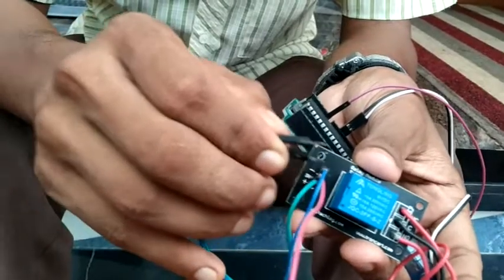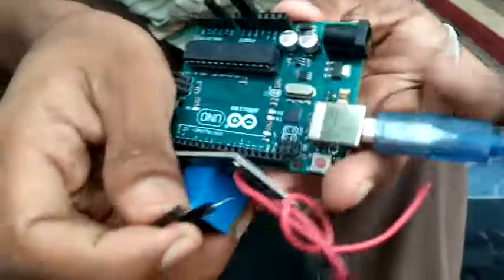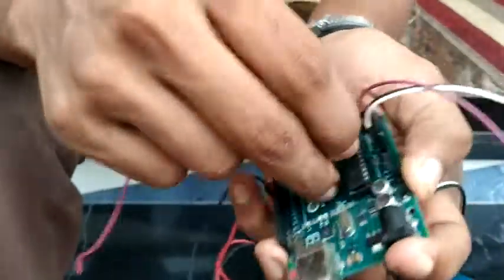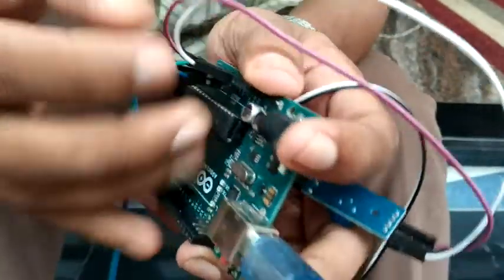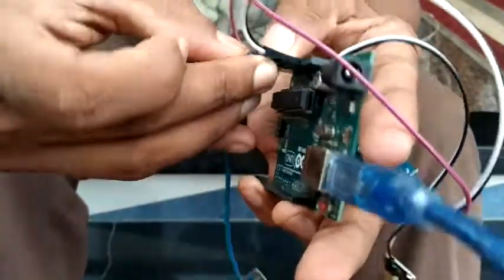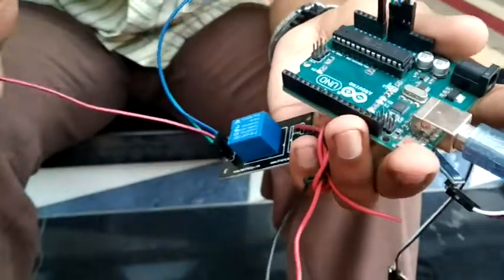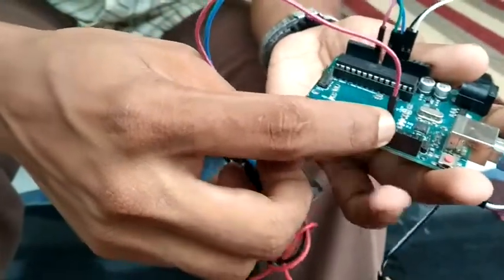The relay module has 3 pins: one plus, one minus, and one input. This relay module operates at 9V. If we have an Arduino, we can connect a 9V power supply — that connects to the VIN pin. We can connect the relay input to a digital pin such as D0, D13, or an analog pin. When the code sets that pin HIGH, it activates the relay module.